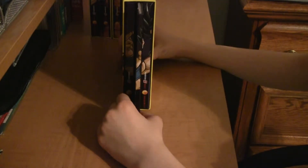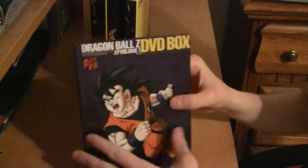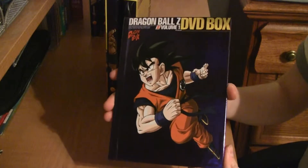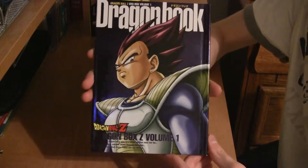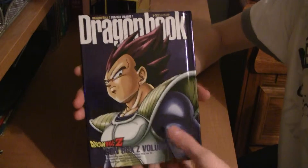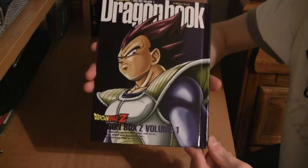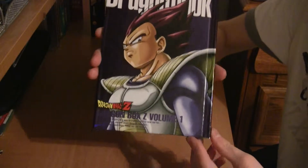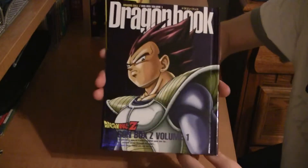The first set goes episodes 1 through 42, ending right in the middle of the fake Namek filler. Now this is the Dragon Book. One side has Goku on the front in a different action pose. The actual cover of the Dragon Book has Vegeta on it in his Namek armor — or it could be his Saiyan Saga armor. You can't really see the bottom parts, so from what you can see, it could be either.